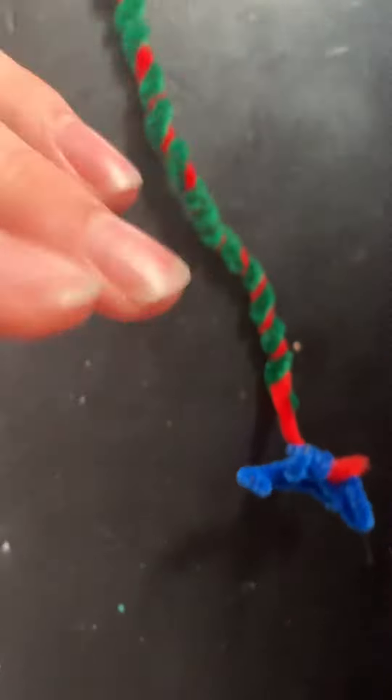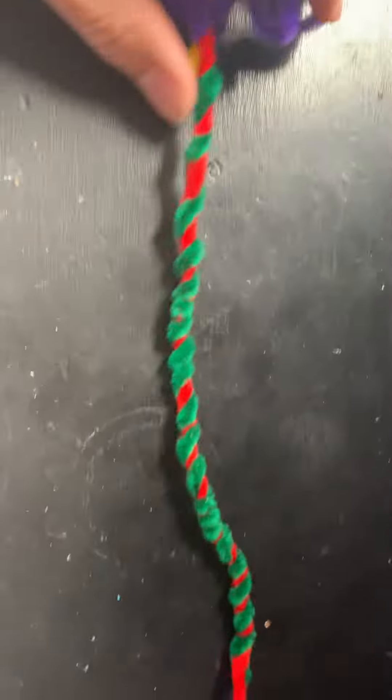You got your axon terminal and your nerve endings — this whole section there. And we'll call the little weird blue thing sticking off: nerve endings. I'm quite the artist. Yes, we can tell.